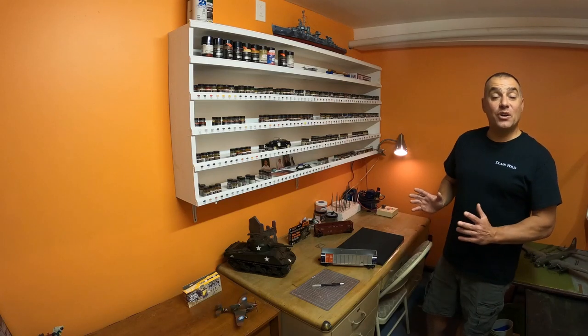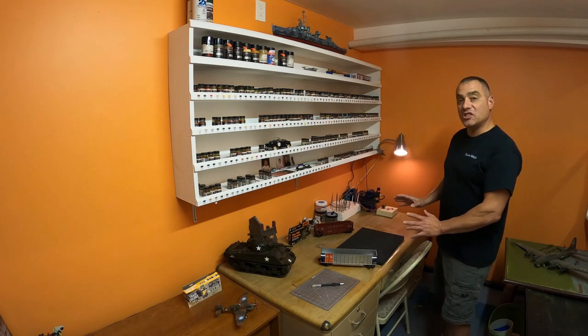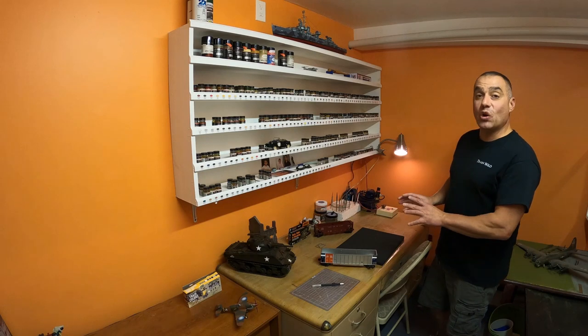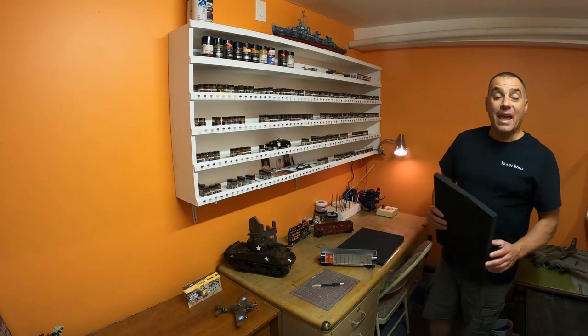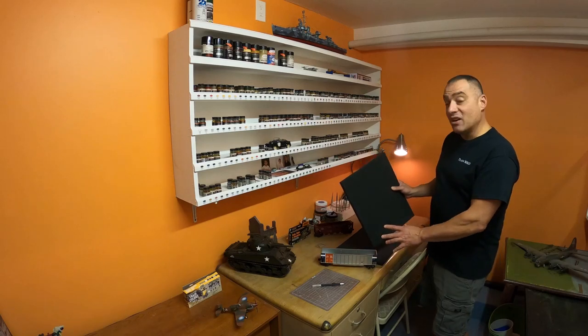I brought the hopper and gondola cars down here to the model room. This is my workstation where I have all of the paints and all the supplies and tools I'm going to need to make these coal inserts. We're going to start by cutting these foam sheets to the top opening of the coal car.